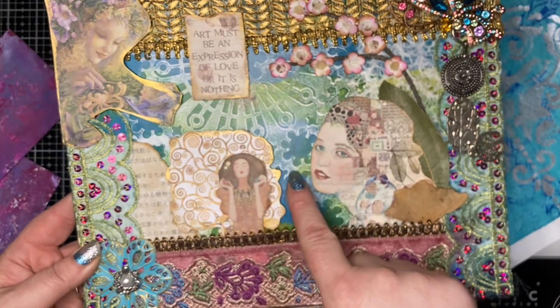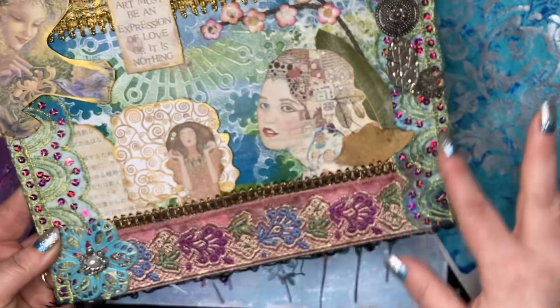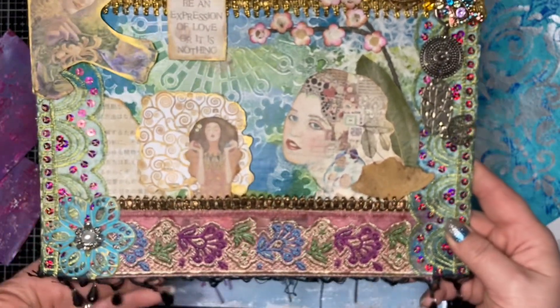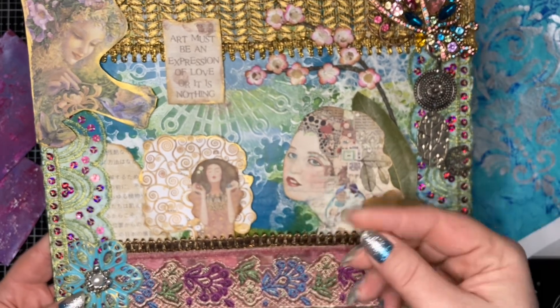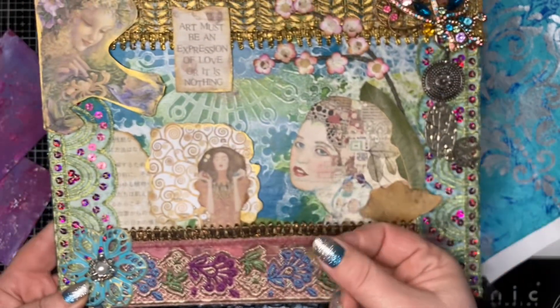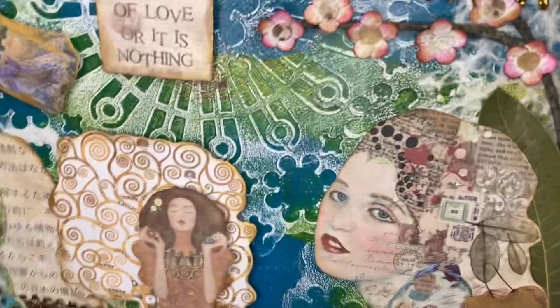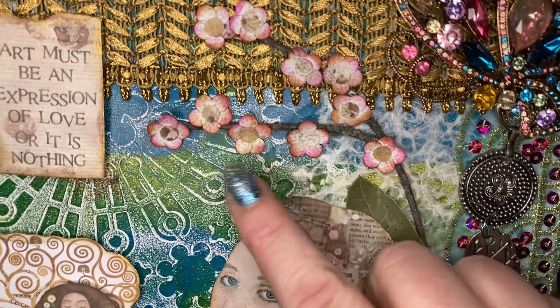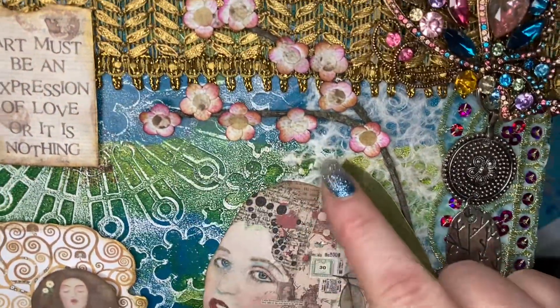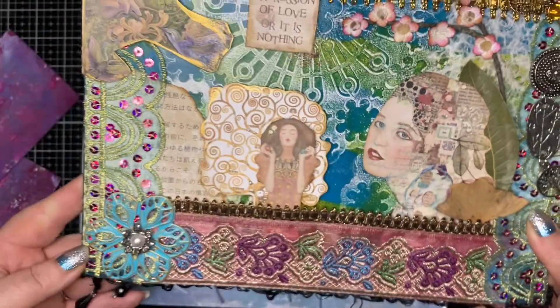I don't know if you guys remember that assemblage piece I made, but I used gel plating papers to collage the background. A lot of the collaging was around the edge, which is now hidden by the ribbon. Especially when you use tissue paper on the gel plate, you get a really thin texture which is great for collaging. These little flowers here I made from gel prints — I just cut out a bunch of circles and glued them together.